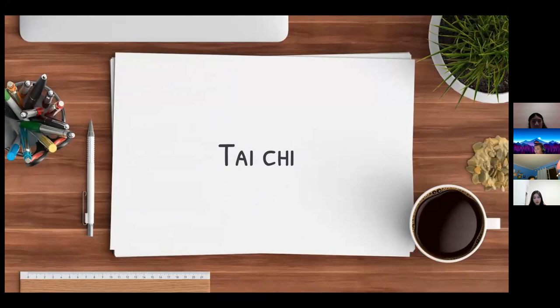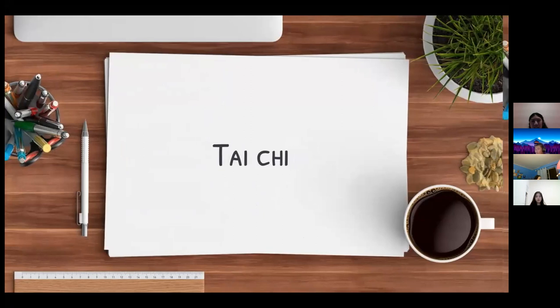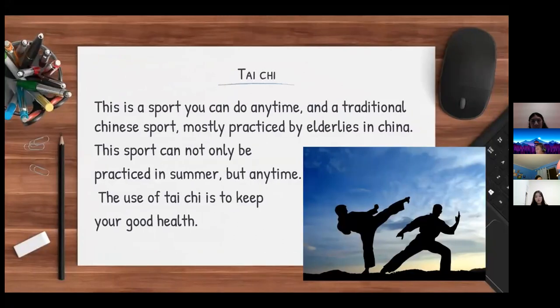My topic was Tai Chi. It is a Chinese traditional sport. It is not limited to any specific season and is mostly practiced by elderly people in China. This sport can be practiced anytime, and there's no specific time required to do it. Tai Chi is usually used to keep you in good shape and health.